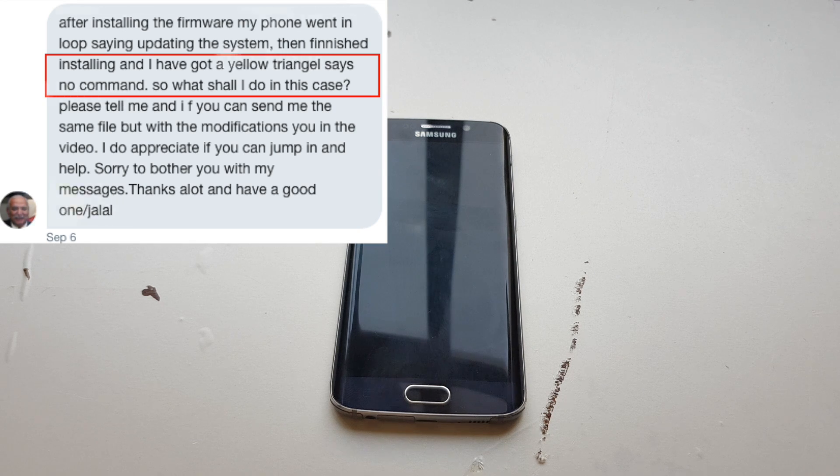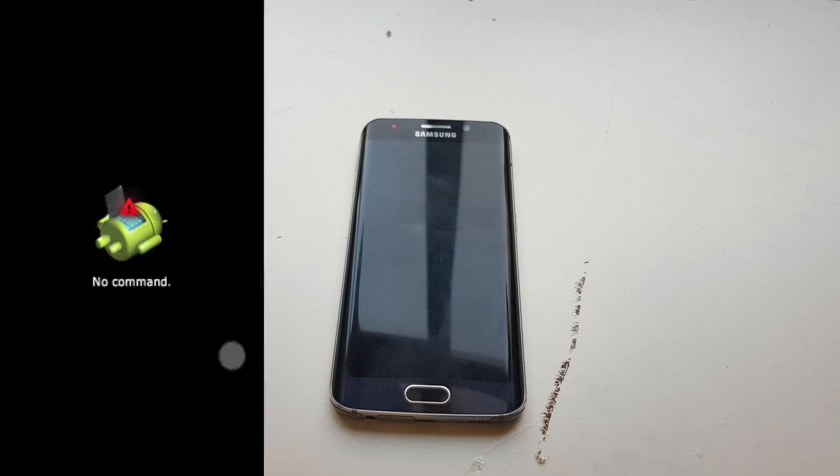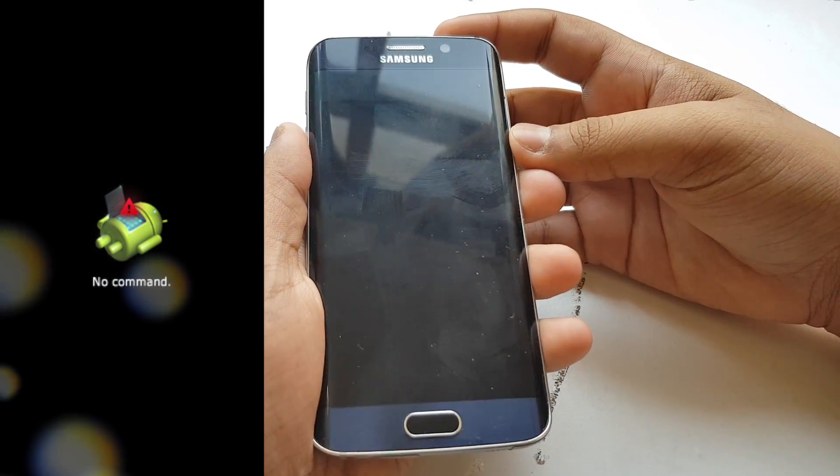Hey guys, this is Second Genuin. Today I'm going to show you how to fix an error where your phone is stuck on the no command sign. This method works on any Samsung device — not too sure about other Android devices, but you can try it out.